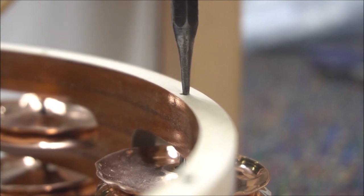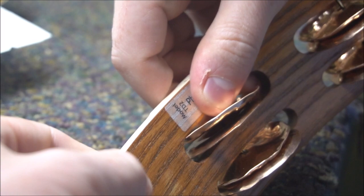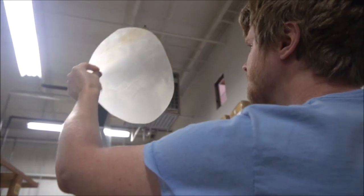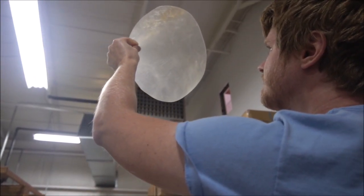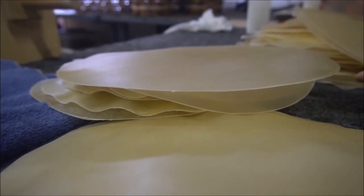Once all the tambourines have been assembled we'll put on some calf heads and some synthetic heads. I'll inspect each head before we put it on. I'm looking for weak spots in the head, some scratches, and just overall making sure that the head has a smooth playing surface.